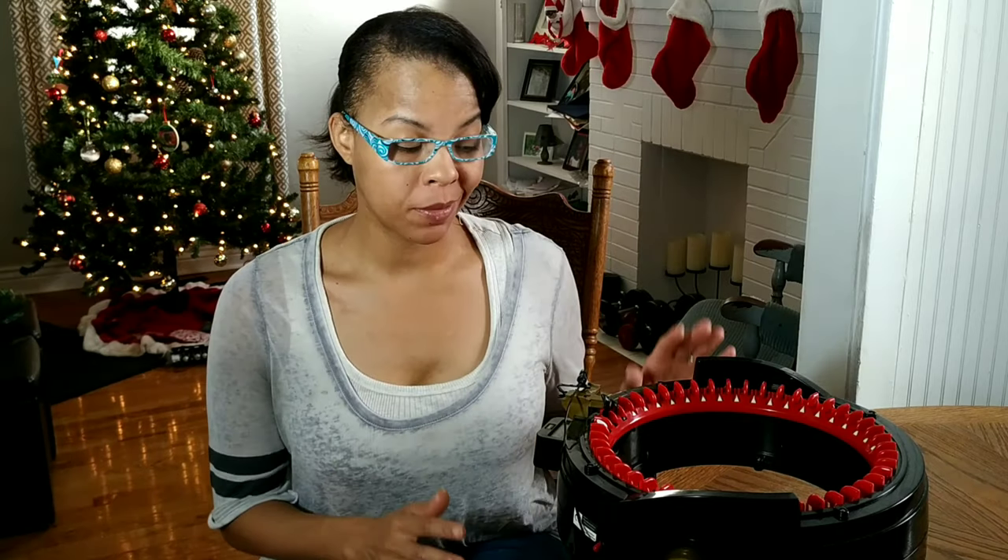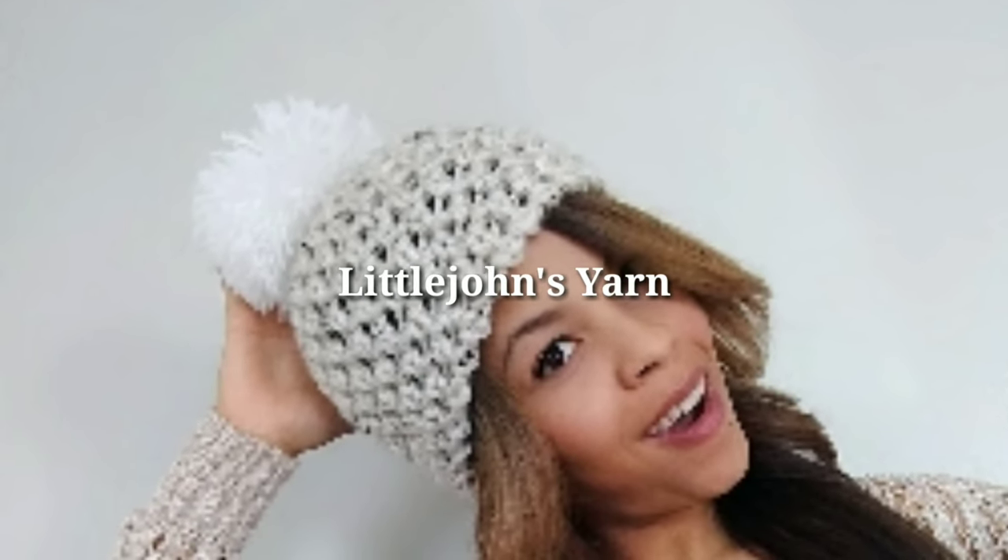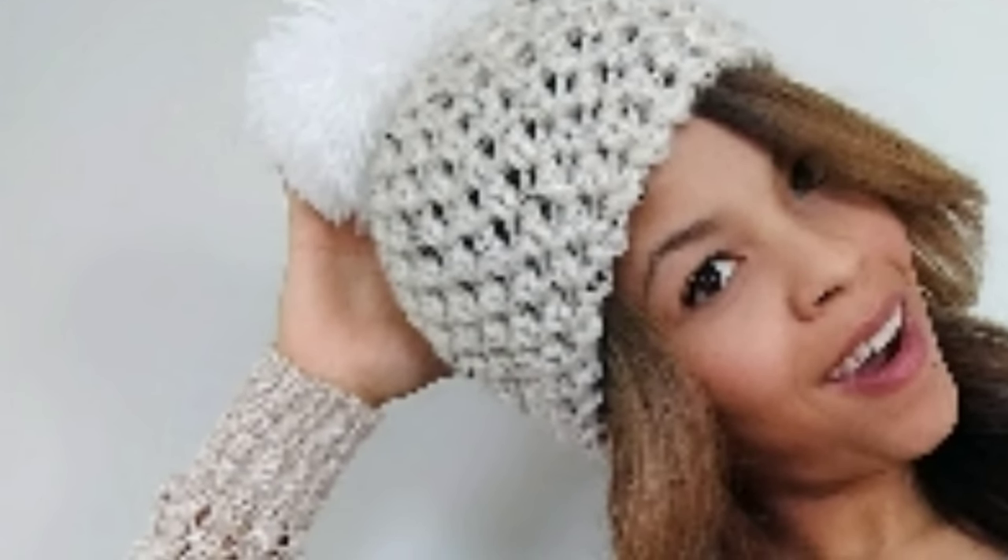If you're like me and you cannot knit to save your life, or you want to learn how to make a scarf in under 30 minutes, then I have the perfect tool for you. I'm Little John Yarns. I come up with new patterns every single week, so make sure you hit the subscribe button and the notification bell so you're always up to date.